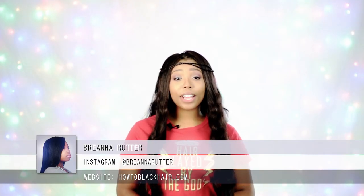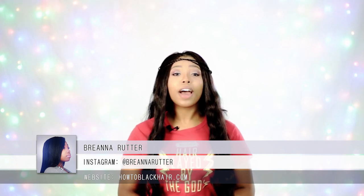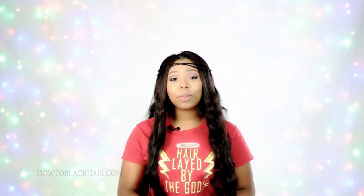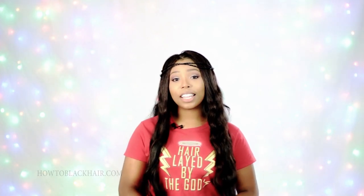Hello everyone, this is Brianna Rutter, author of the book The Natural Hair Bible and founder of HowToBlackHair.com. For these special videos, I love to answer all of the questions you all send me via email. If any of you have questions you would like me to answer, be sure to check out the description box below for additional information. So we're going to get right on into the video.